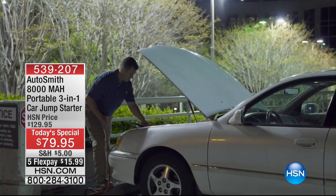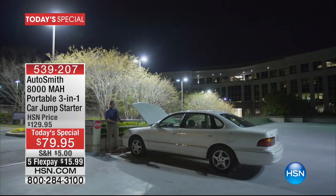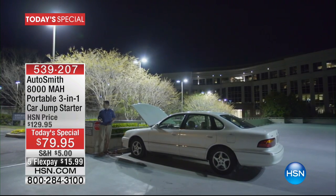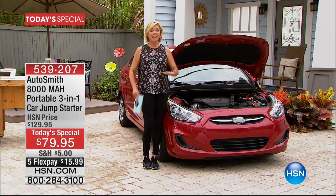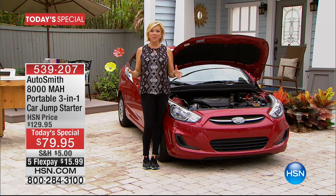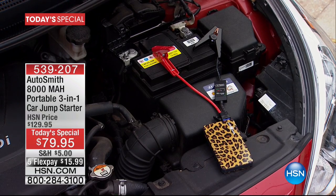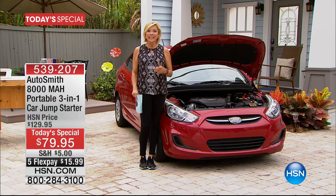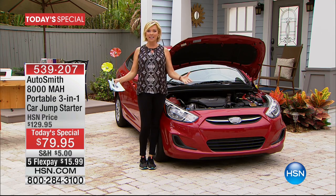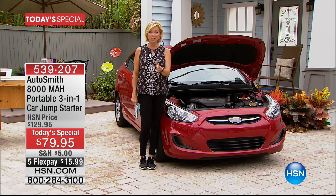You never think it's going to happen to you — much less your son, your daughter, your mother, your husband — especially if it's at night, especially if you've got somewhere you need to go and your car battery is dead. That dreaded moment. Well, our today's special is going to help you get up and on the road instantly. This is the Autosmith dual 8000 milliamp jump starter, and for the first time ever it's also a trickle charger — dual featured. It's the best thing to know that it's in your glove compartment.